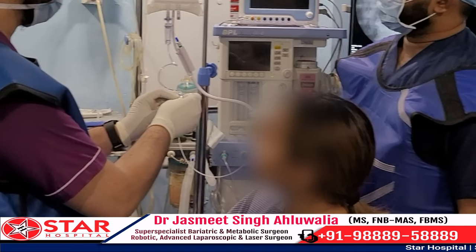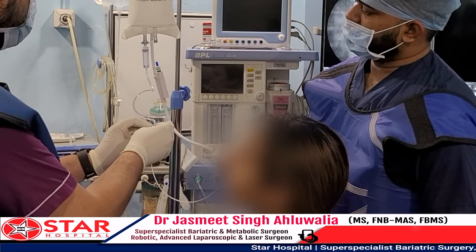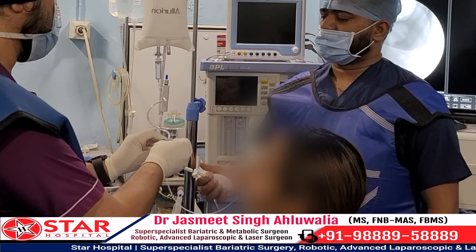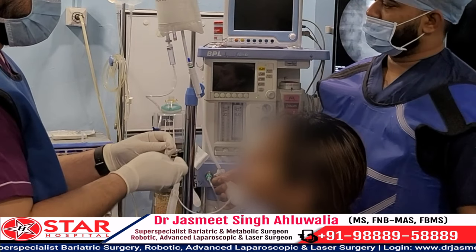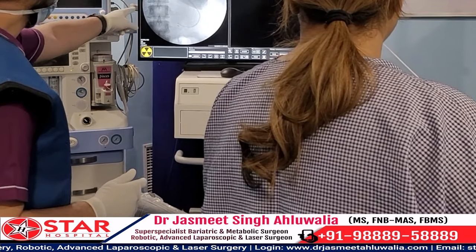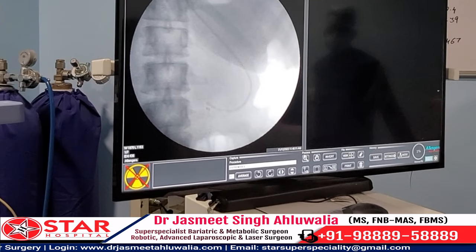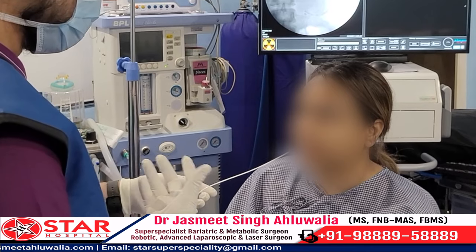Within a very short span of time the whole fluid bag is empty and the entire fluid has been transferred into the balloon inside the stomach. This filling has taken around three to five minutes. We then lock it and check the balloon once more to see the filled balloon inside the stomach before we detach the catheter. Once ready, we ask the patient to hold her breath for a second.